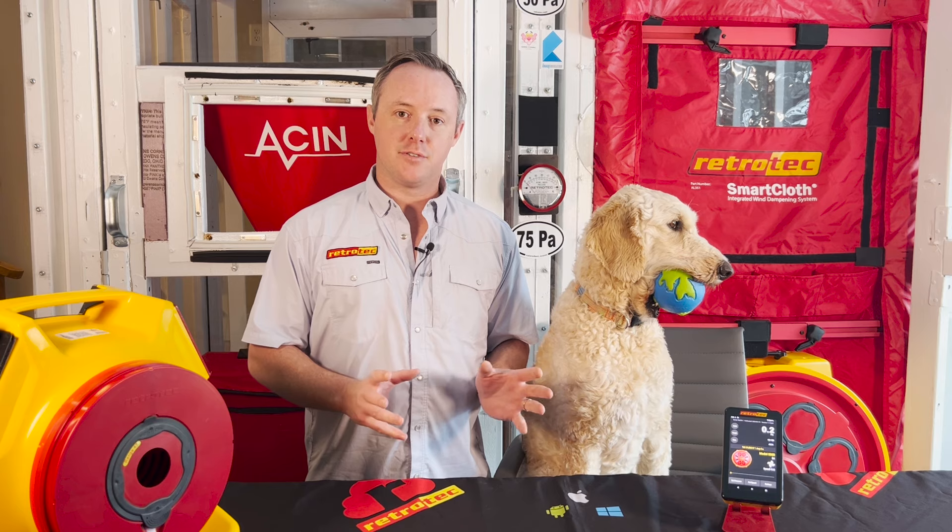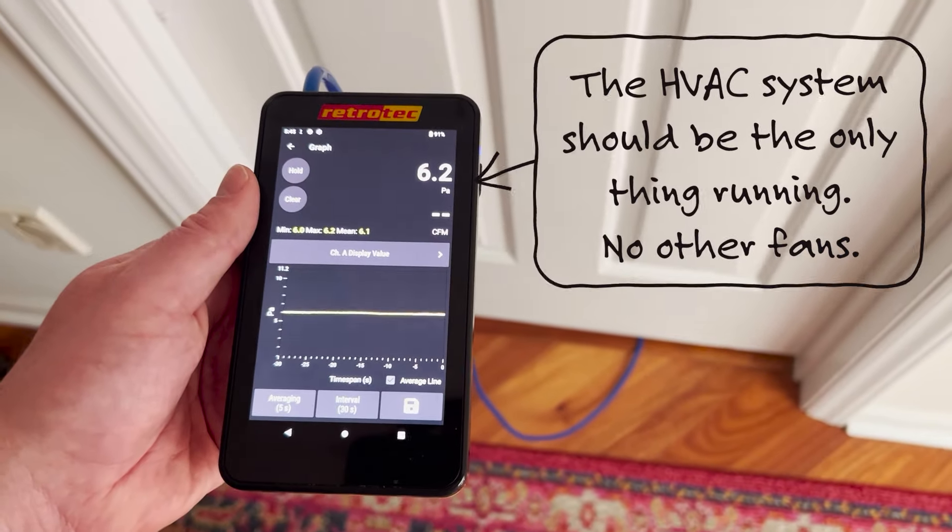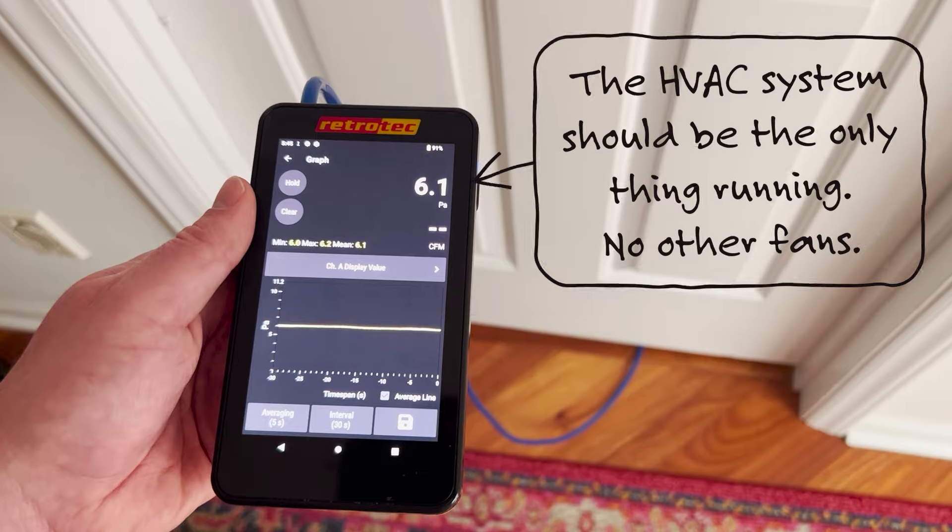To measure that initial delta P — that pressure differential between the bedroom and the main body of the house — we'll use any high resolution manometer such as the DM32X. We'll just take a tube, run it under the door, and see what that pressure difference is while the HVAC system is running.